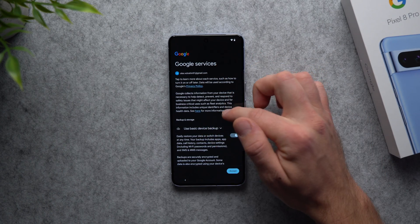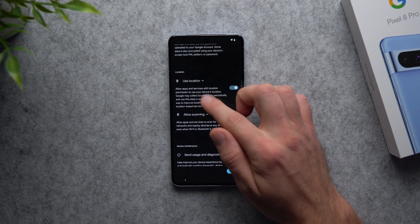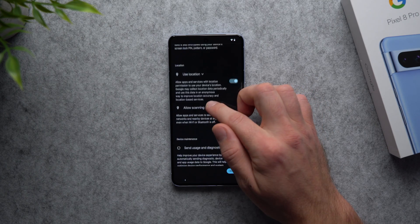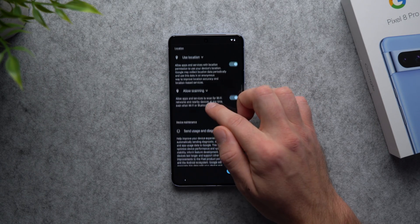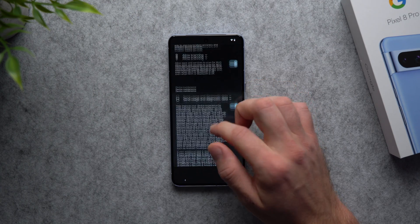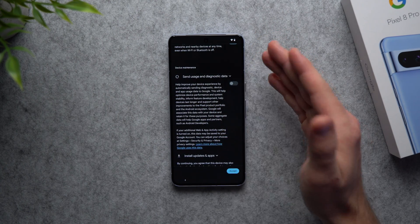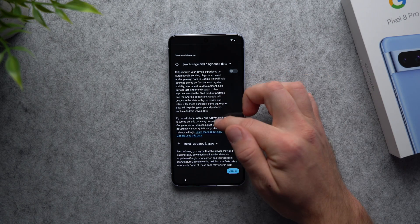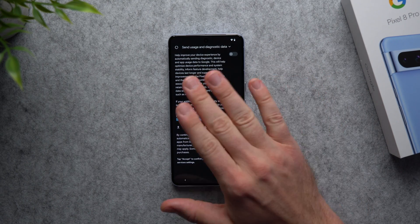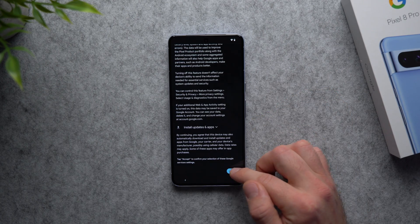This screen is asking if we want to opt into any of Google's services — device backups, location access so Google can serve us better, scanning Wi-Fi networks to easily connect, and sending diagnostics data to Google. I usually leave all of these enabled except sending diagnostics data — I just don't want that draining my battery and sharing my personal data. So I disable that one, leave everything else enabled, and hit accept.